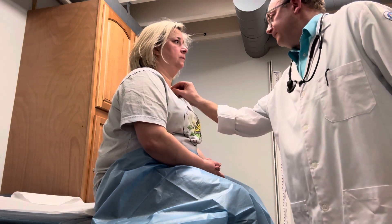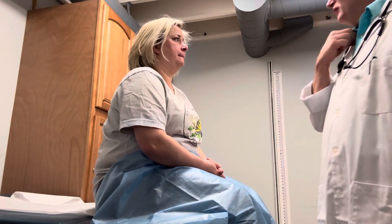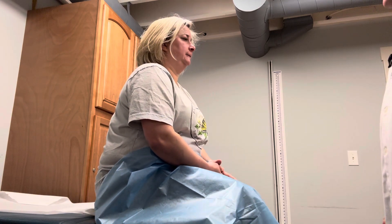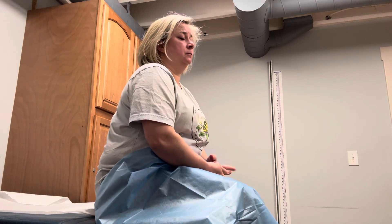Skin looked good. Let me do one little turgor test — is that okay? Good, it goes back, snaps back into position. That's a good thing. No lesions, masses. Let me write a couple things down here.